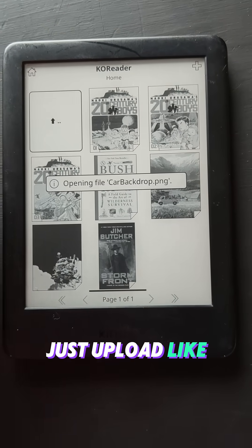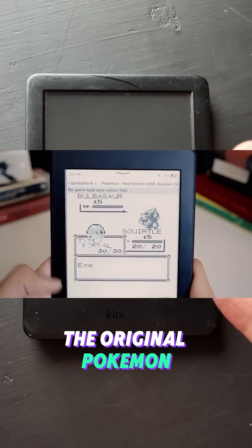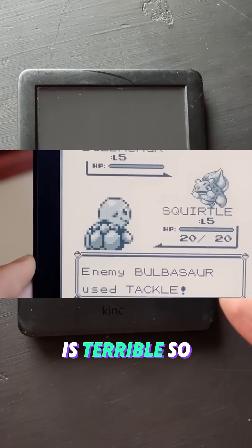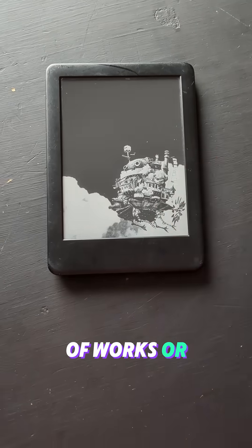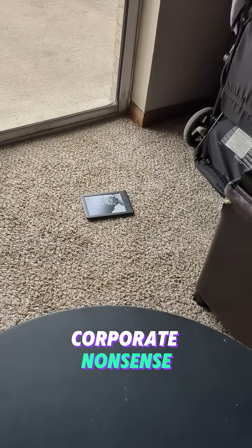You can even just upload a PNG. Like a normal Kindle cannot do this. I've even seen a dude playing the original Pokemon for the Game Boy on this thing — the refresh rate is terrible, so it's almost unplayable, but it kind of works. Or if you don't want to go through the trouble of doing all this, you can just buy a Kobo and not be under Amazon's crazy corporate nonsense.